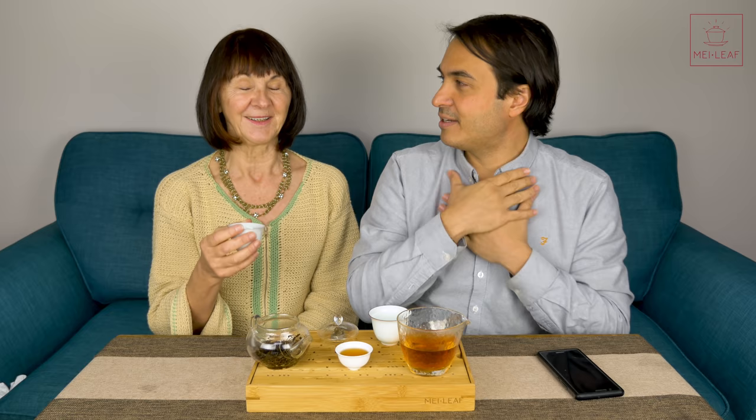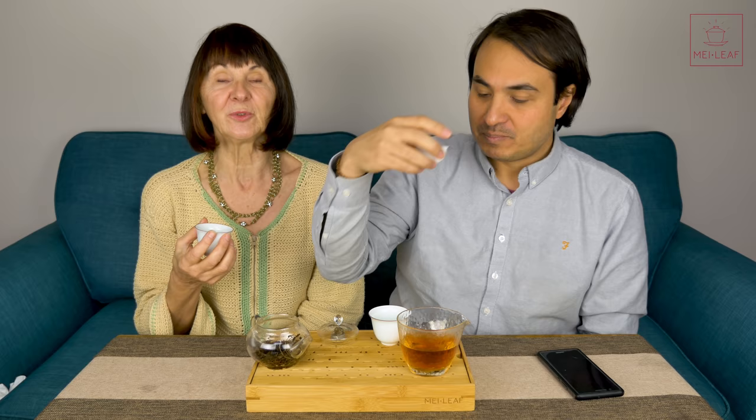So we've now done six steps total. Now we want to assess the finish again on this second infusion - it's very long, lingering. It stays smooth. It's a luxury, luxurious feeling. Like a soft, velvety pillow going down your throat - extremely smooth. Monica picked a lovely tea.